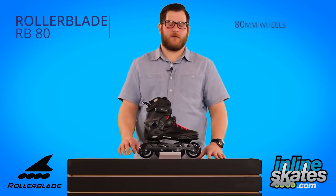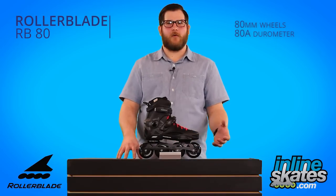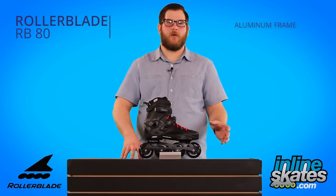80mm wheels with an ADA durometer is going to provide some nice grip and create a very maneuverable skate. It has an aluminum frame which will provide some nice energy transfer and a nice smooth roll when skating.